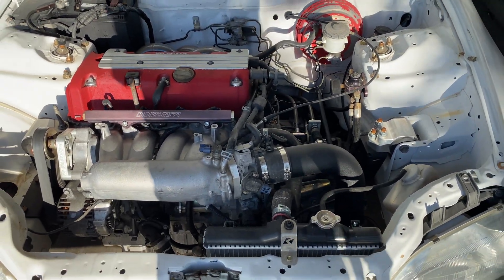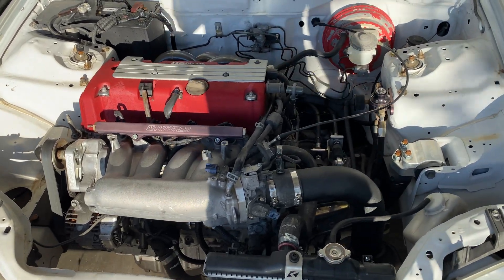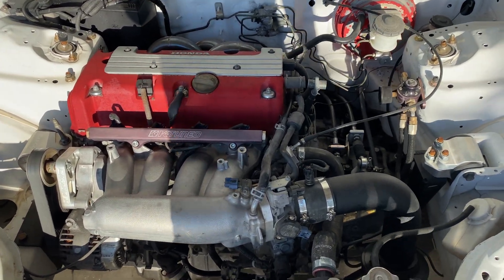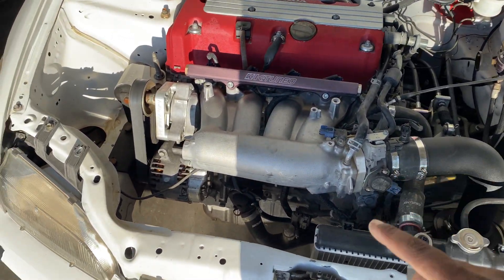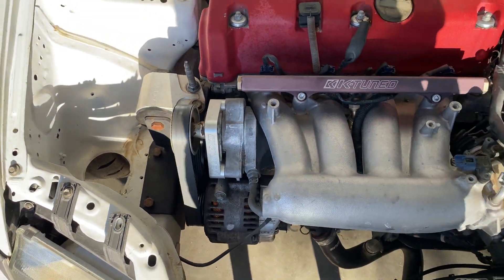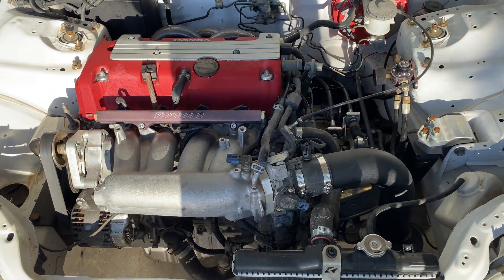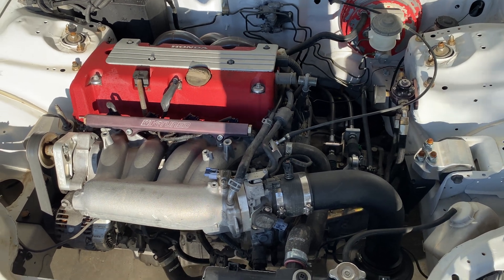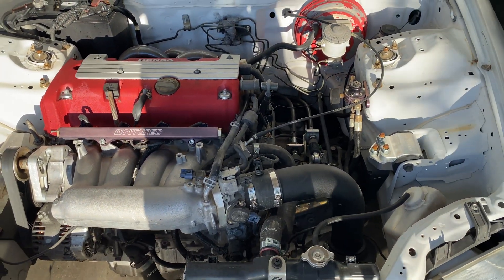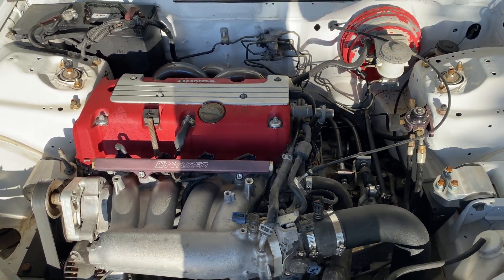Neither the A2 nor the Z1 come with LSD. The only American motor that comes with a stock Type R LSD is the 2006 to 2011 Civic Si. When swapping the Z1, it's pretty much the same process — this one is not running power steering, just the stock EP3 pulley kit. The hoses are the same setup. This particular car is all K-Tuned out and was done back in 2017, so all these parts were brand new when they came out.